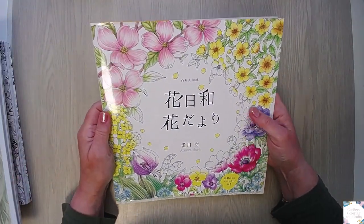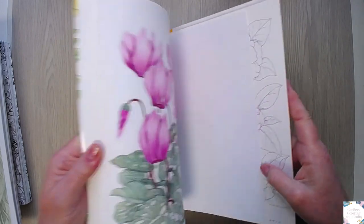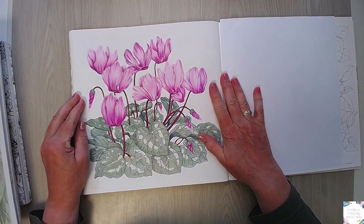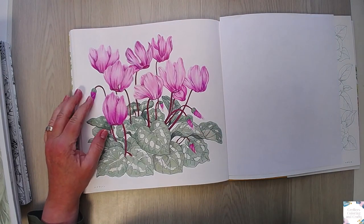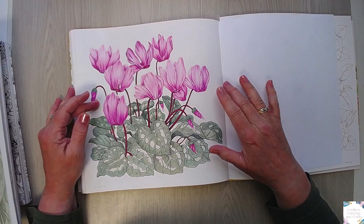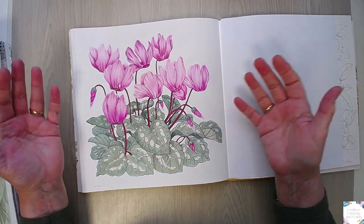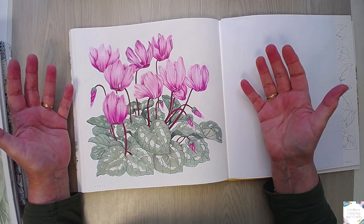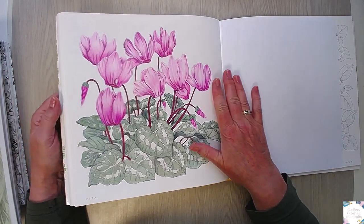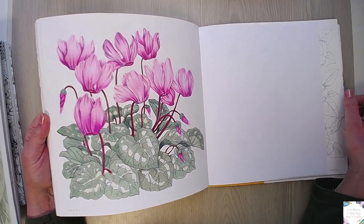Then I colored in my Japanese flower book - I'm sorry for the glare, it has a very shiny cover. We started this one in a livestream - my Ciclamen. I started with Lightfast but I didn't like the colors; I wanted them more pink. So I changed to my Holbeins and they did really well on the paper. I used some of the Lightfast in the leaves. I didn't do a background because I think they are beautiful as they are. And this is also for the checklist because it's coloring a page with flowers and blooms only.